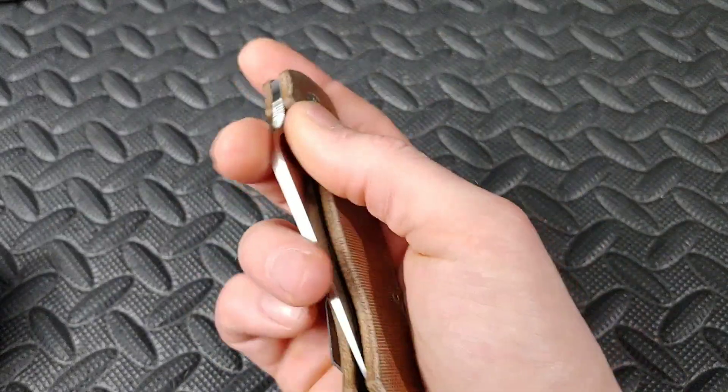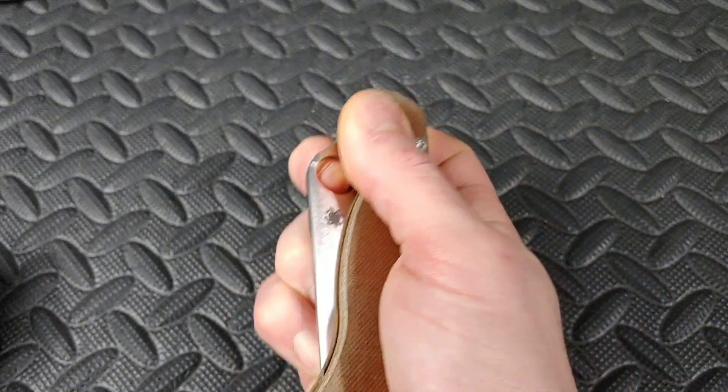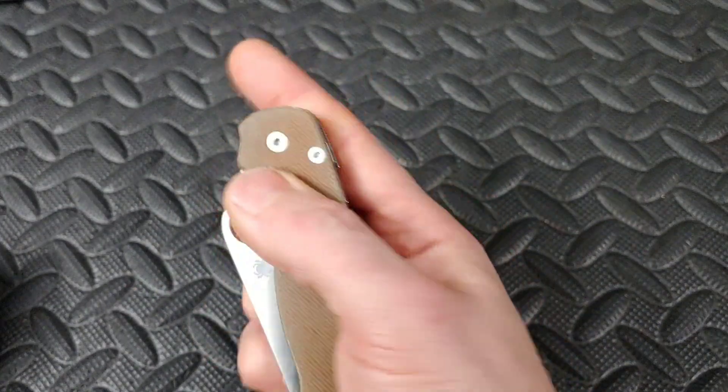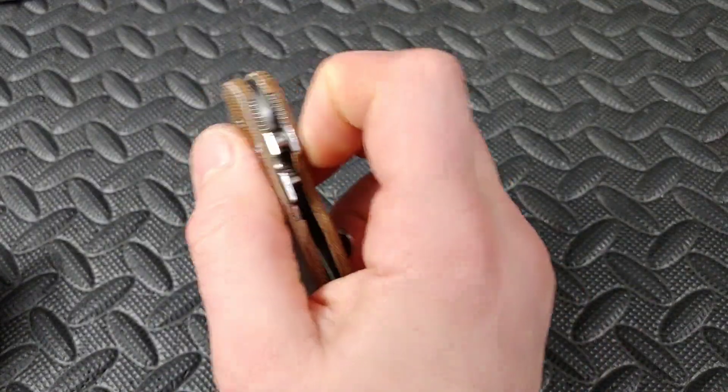Then we have the Para 2, same concept. Some people hold it with all fingers gripped all the way around and use their middle finger — that's okay — but you've got to watch out for the finger up here because you'll hit it. So you want to make sure that finger stays out of the way, either straight up or tucked in.